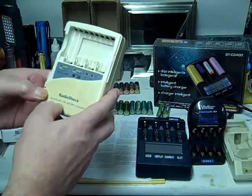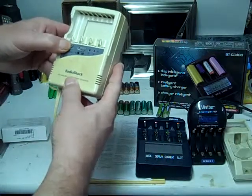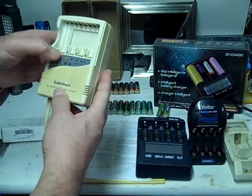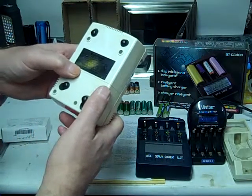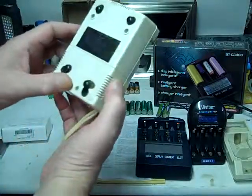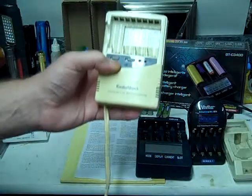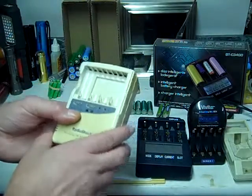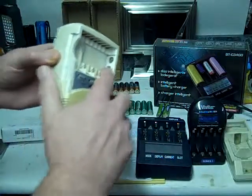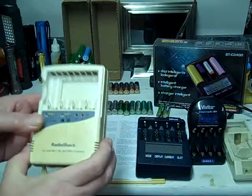Next we have the Radio Shack one-hour battery charger. It's also switchable from nickel cadmium to nickel metal hydride, and switchable between two batteries or four batteries. This charges them pretty fast — it's using 900 milliamps. The batteries do get pretty hot in this particular charger. It'll do double A's, triple A's, and nine volt on the side here. It's been a pretty good charger, but I don't really like how hot the batteries get.